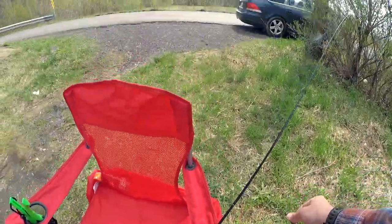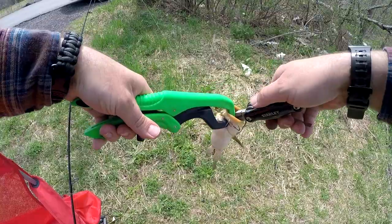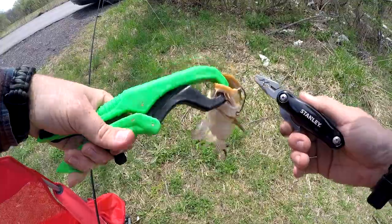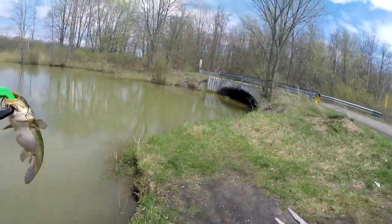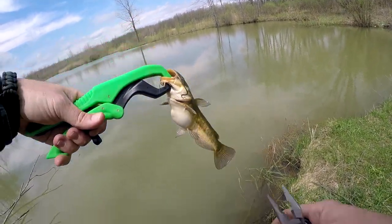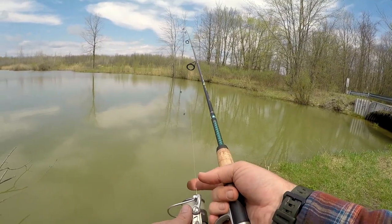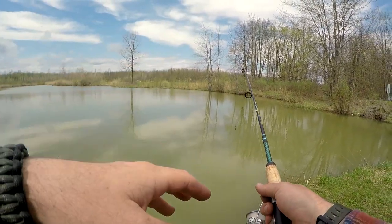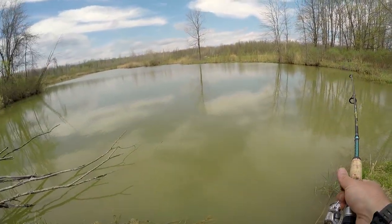We're going to grab the fish grips because these guys got barbs. We got a little bullhead. That's definitely not a keeper, but it's a fish. So let's get a release here. All right, that's one fish. We're back at it. I'm going to go right back around in the same spot — that proved to be pretty decent. Got the same worm on there, saving a little money. Let's do this.